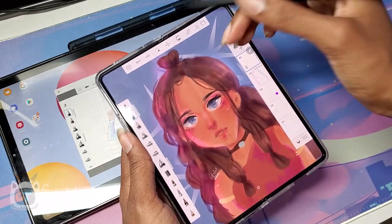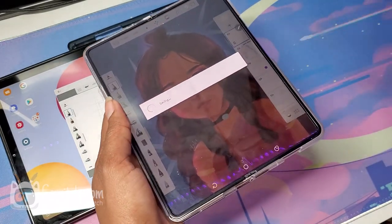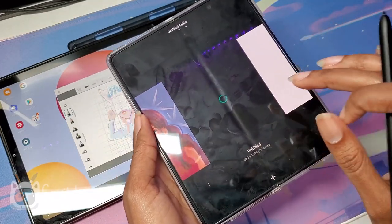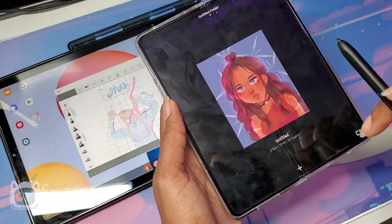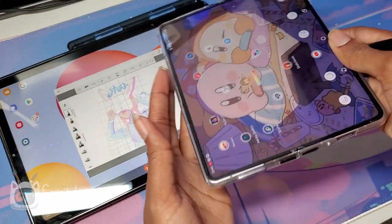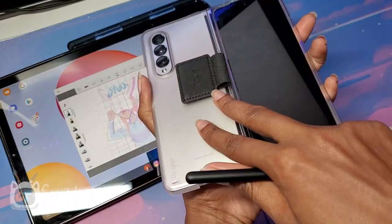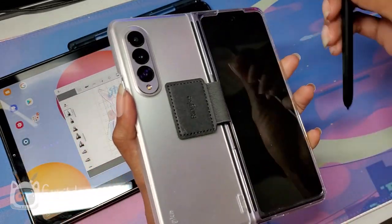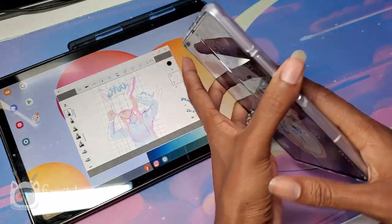Here are some of the drawings I've done on the Fold — it's not bad. You're paying for convenience and a luxury item, and this is still a first-generation product. The Fold doesn't have a slot for you to put in a pen like the Samsung Note does, so I got this case from Rinke — this one is also from Rinke. I go into more detail about all the different cases I have for the Fold to carry the pen in another video.